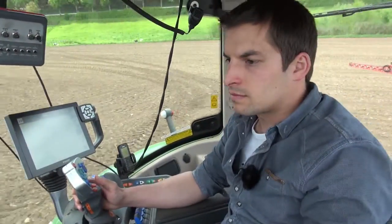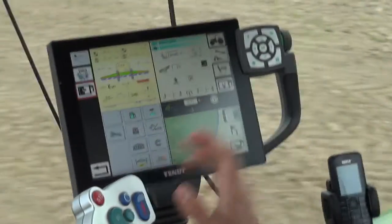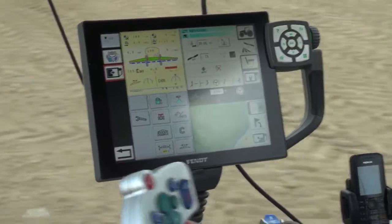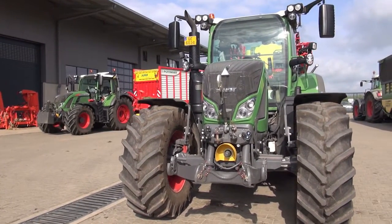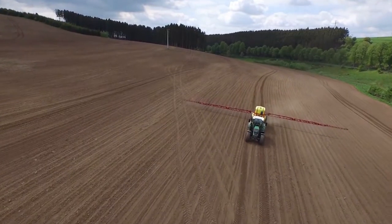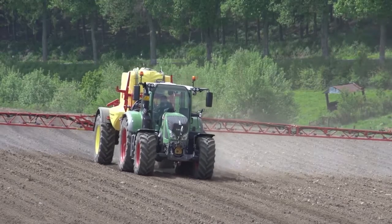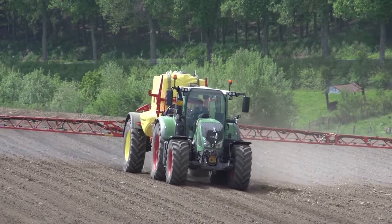At Reif, new machines and services are first a matter for the boss. Only when everything is up and running is the staff trained. Jeff Reif invested in several FENDT tractors this year, continuing the modernization of his tractor fleet. He is out on his own fields for the first application of pesticides with one of the new FENDT 724 Varios.